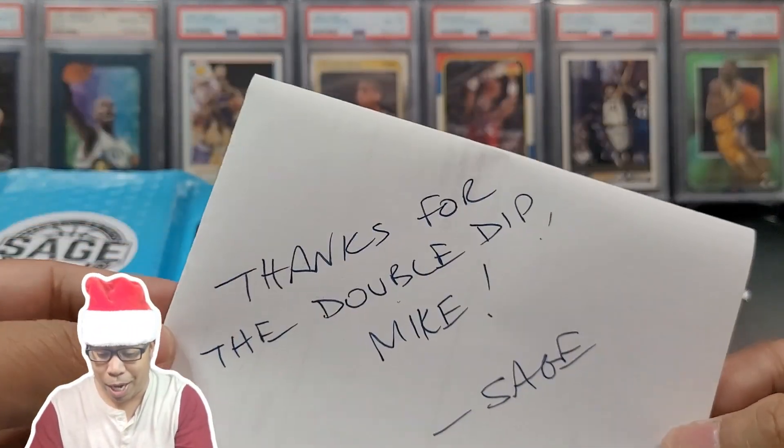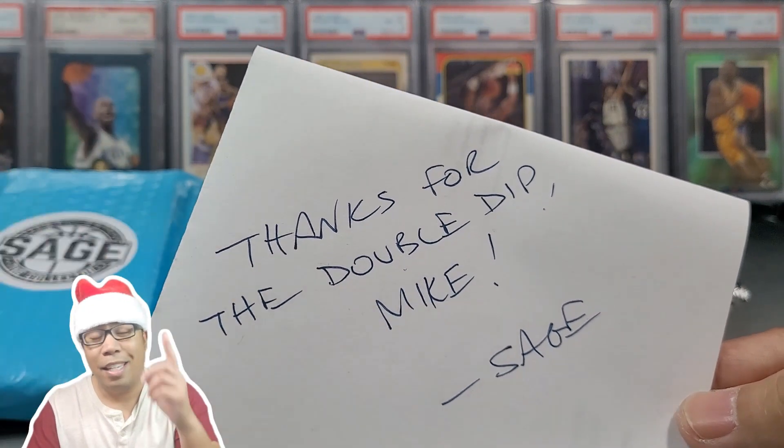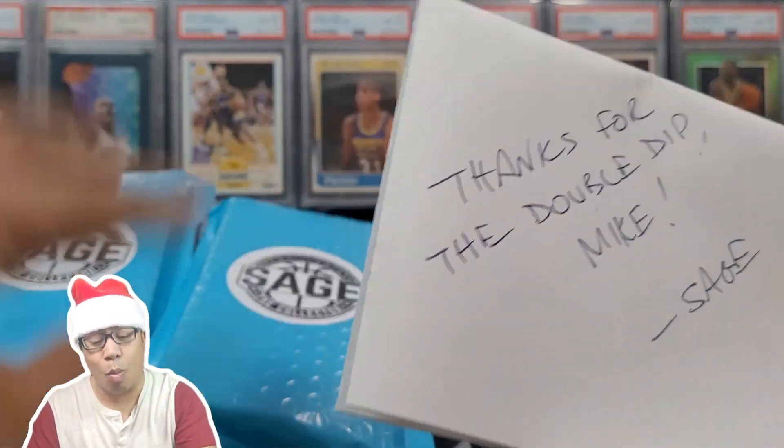Got a little note from Sage: thanks for the double dip, Mike. So once again, stay tuned. You don't want to miss why I bought two.